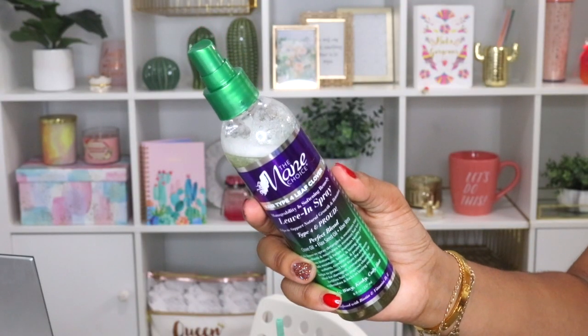Hey guys, welcome back to my channel and welcome back to another video. In today's video I'm going to be showing you guys my summer curly hair routine. This routine has really been helping my curls last all summer. Unfortunately it's been really humid these last few days so this hasn't worked in humidity like that, but overall in the summer this is the cocktail I've been doing and my curls have been lasting.